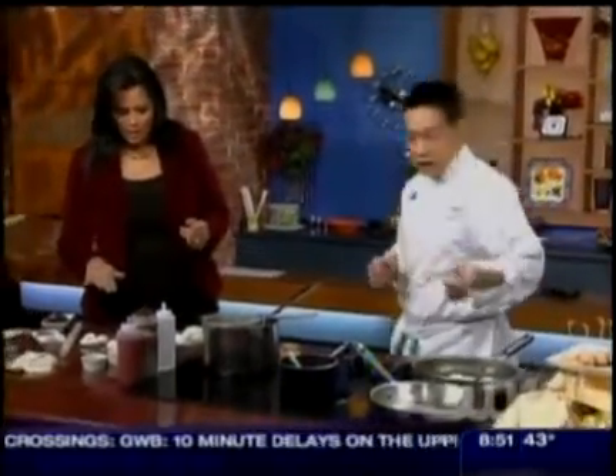One of the favorites of many people definitely has to be potstickers. But it seems kind of like a difficult thing to do. Pretty easy — you just take some dough. You can buy pre-made wrappers in any Asian grocery store. We have some dumpling skins right here. Just fill it and you sauté it on the pan.